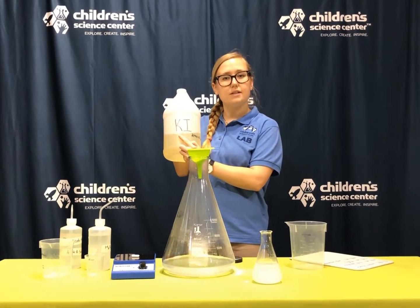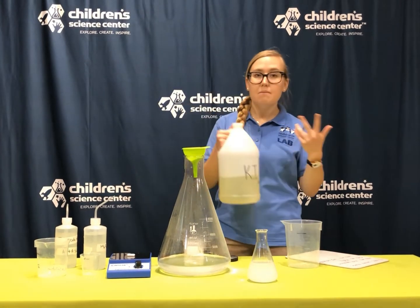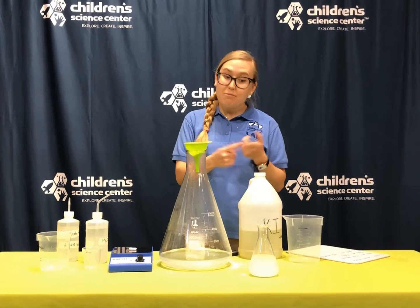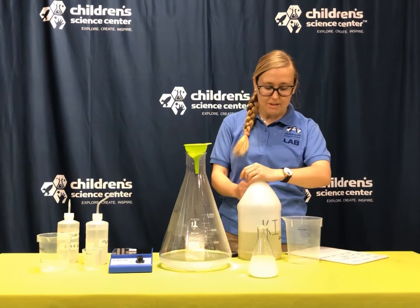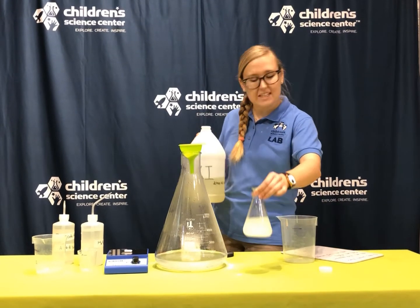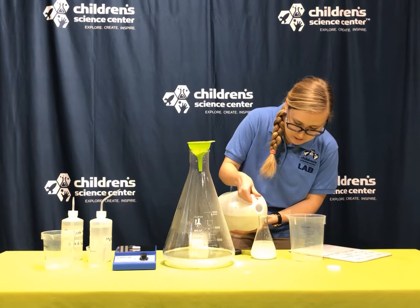Potassium iodide is also known as KI. K stands for potassium, I stands for iodine, and both of these are minerals or elements on the periodic table that we actually use in our body. Bananas have potassium in them. Iodine is something we need to keep us healthy. These things combined are used in chemistry a lot as a stain.